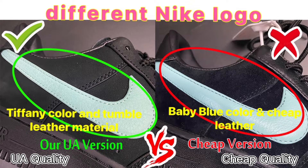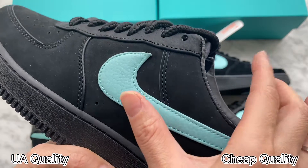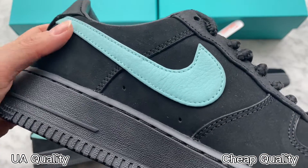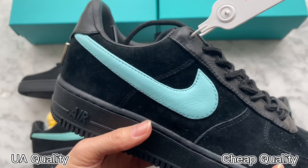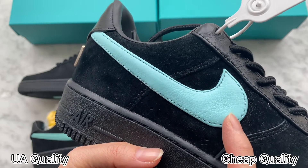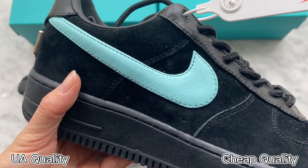Moving to the next panel — you can see this is in Tiffany blue colorway, it is very beautiful. Check the leather: this is tumbled leather material, very soft and beautiful. On the other pair, the color is off — it is like a light blue colorway. Check the leather material: this is not tumbled leather — this is incorrect.